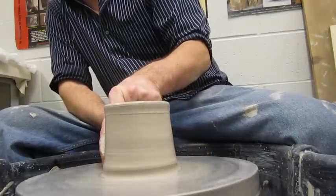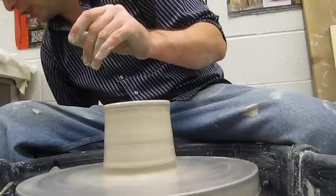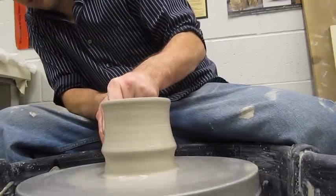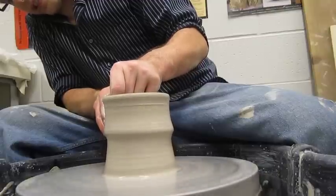Once again, make your little ridge of clay and pull that all the way to the top.